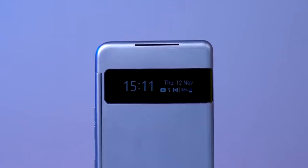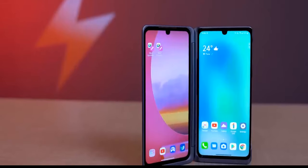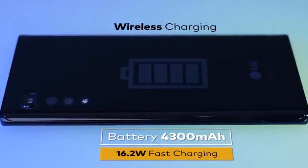You have a small screen here, and this is a 60Hz panel — not faster than that. Charging comes in at around 16.2 watts here.